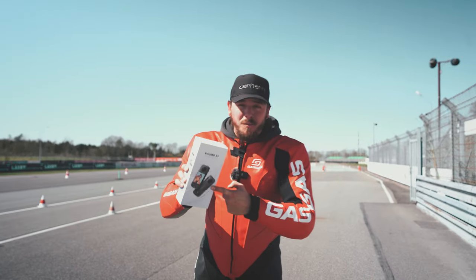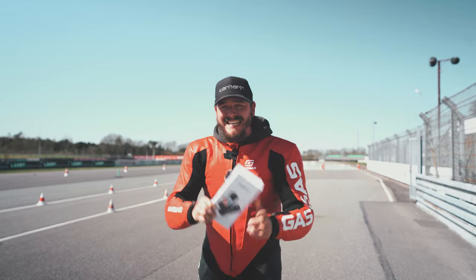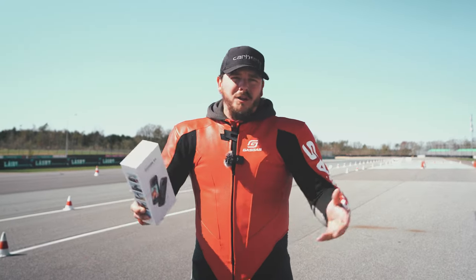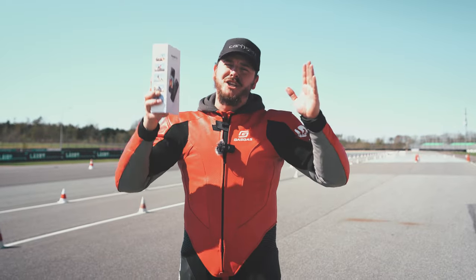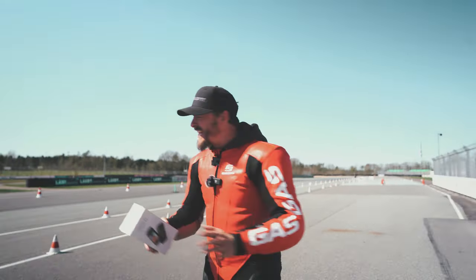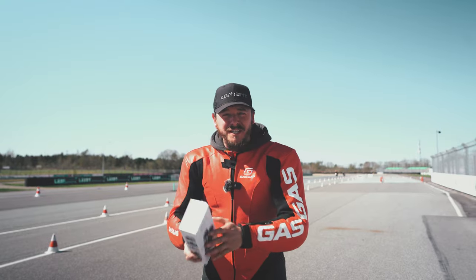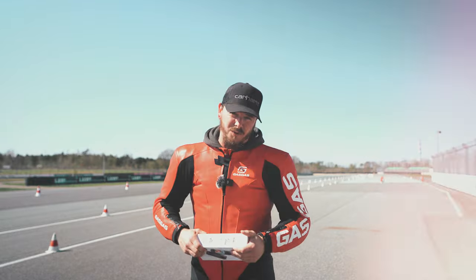I just got this delivered to my door — this is the latest top model from Insta360, the X3. I'm not going to bore you with technical specs right now, because let's just cut to the chase and let me show you everything you need when shooting yourself on your motorcycle with a 360 camera. Let's go.